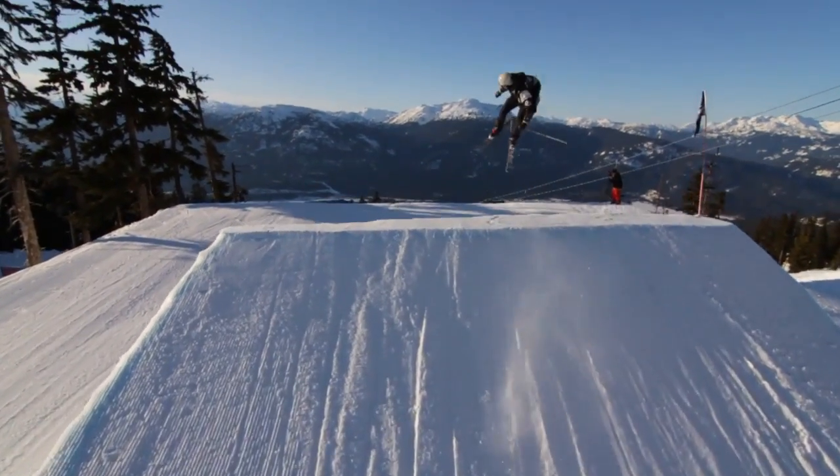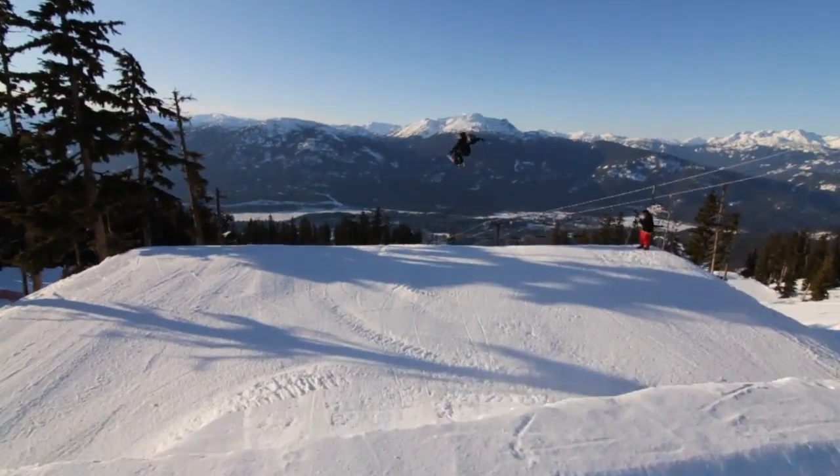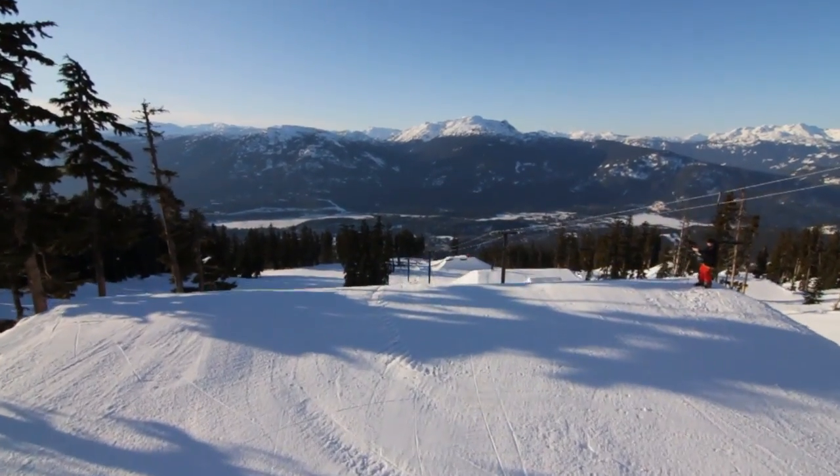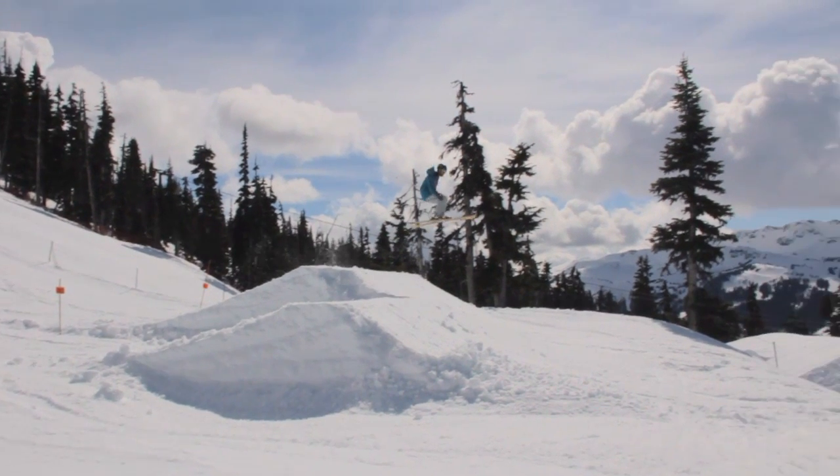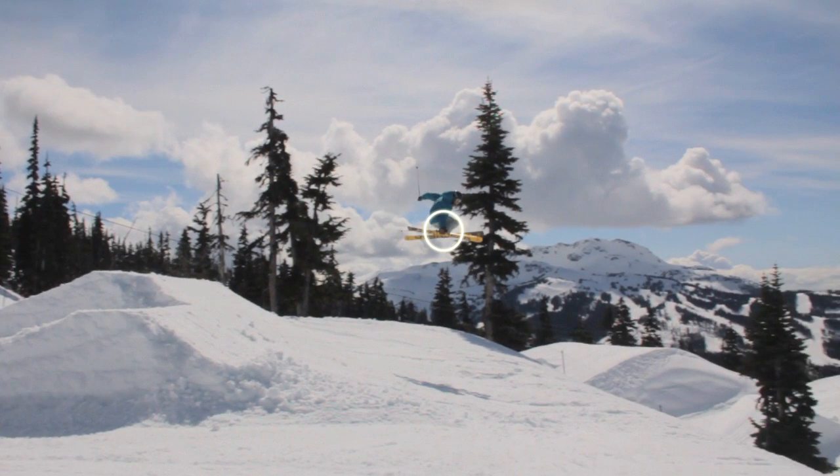This is SkiAddiction.com with a teaser for our shifties and grabs video. It's filmed at Whistler Blackcomb and features the riding of Dave Wheel and friends. This 9-minute video is designed to teach you how to do shifties and a variety of easy grabs.